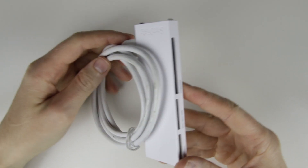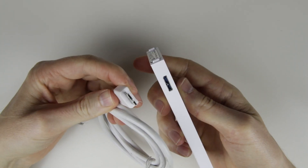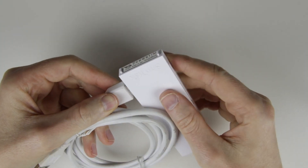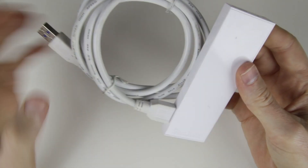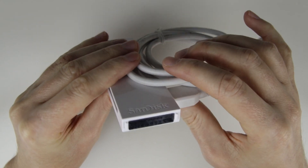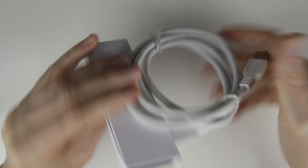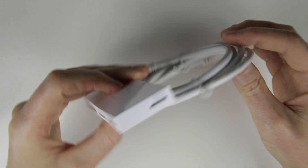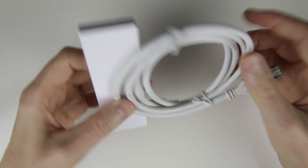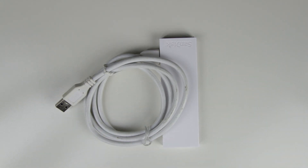Let me show you the memory card reader I'm going to use to test the memory cards. This is a SanDisk ImageMate All-in-One USB 3.0 memory card reader. It can read both SD cards and microSD, so for testing I'm going to use the microSD connector without the SD adapter. This is a USB 3.0 reader, so it can read faster than about 30–34 megabytes per second — a great tool for testing.